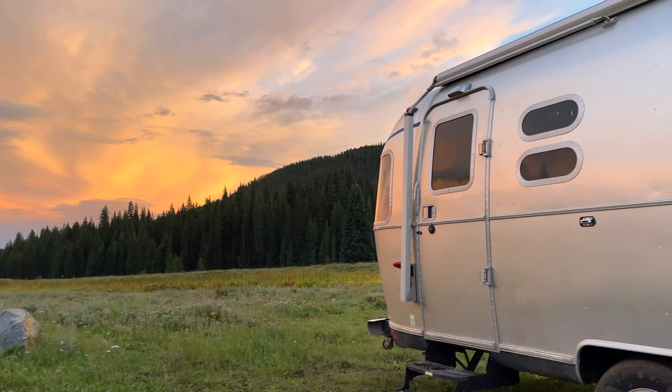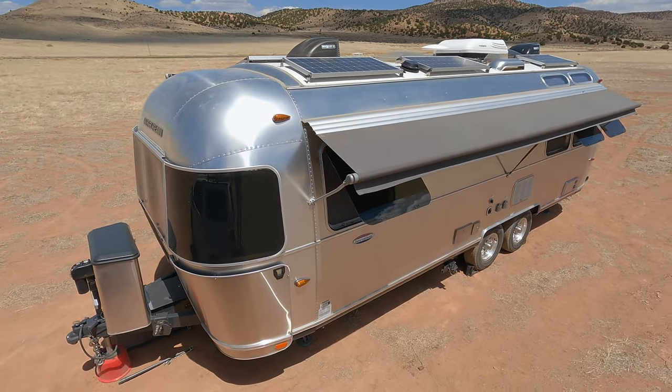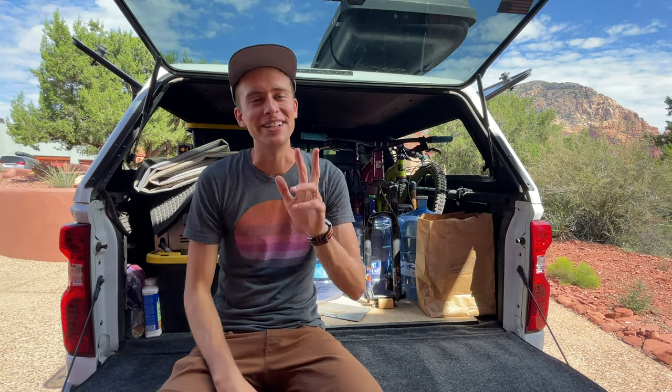Hey, my name is Cameron Wild. My wife Victoria and I live full-time in our Airstream. We've done a complete tour of that which you can go check out right here or maybe over here — either way, check that out.